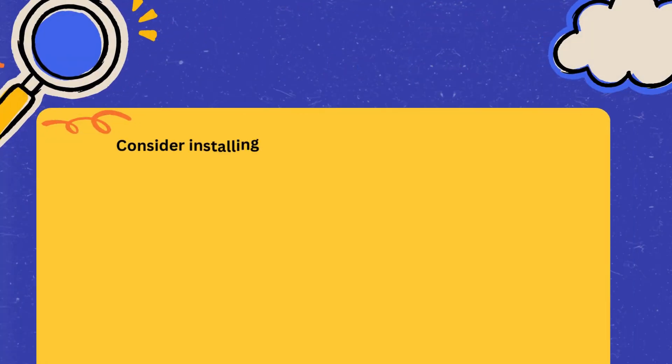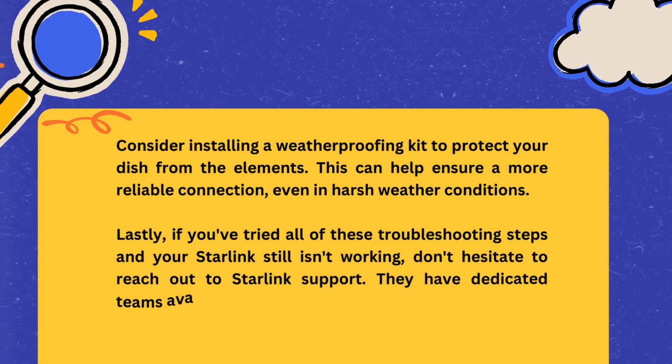Lastly, if you've tried all of these troubleshooting steps and your Starlink still isn't working, don't hesitate to reach out to Starlink support. They have dedicated teams available to assist you with any technical issues.